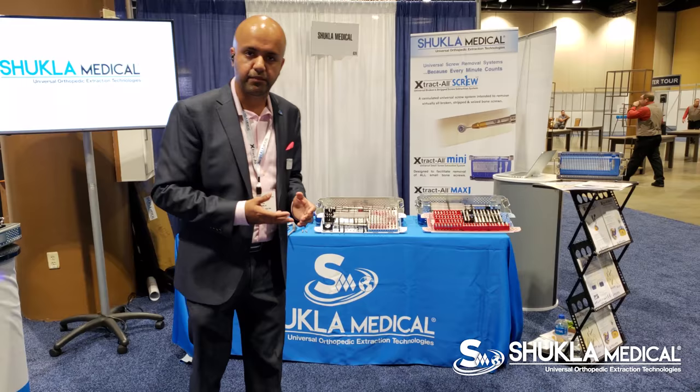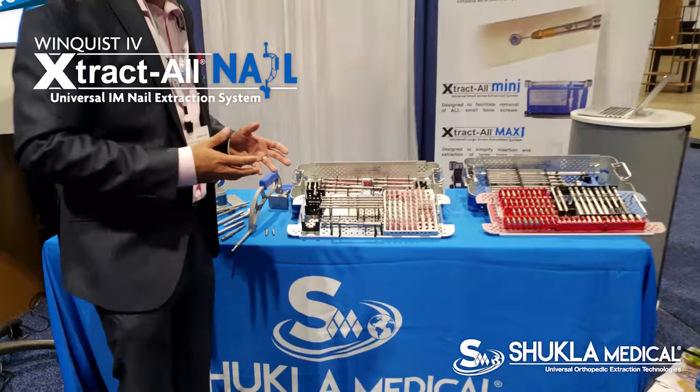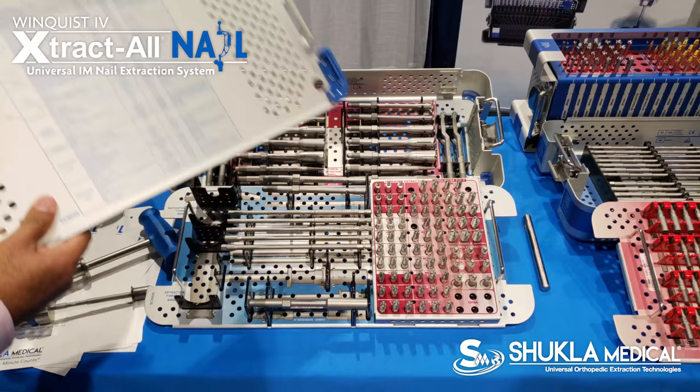Our fourth generation IML removal is, again, the most comprehensive system on the planet. With that said, we offer multiple different ways to take out the nail.